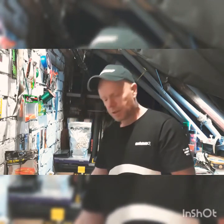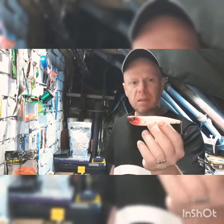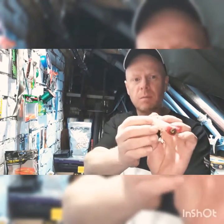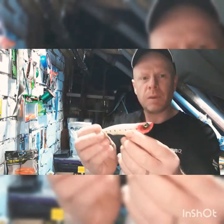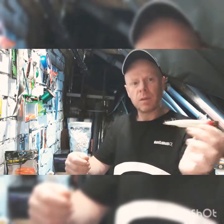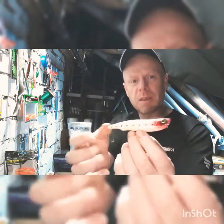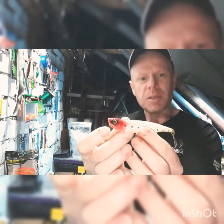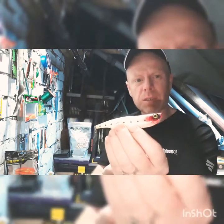Next up I like to use pencil lures — you'd call them pencil or cigar lures. This is a pencil popper lure so it sits on the surface, very much a basic cigar pattern with a bit of a popper on the front. If you use that walk-the-dog style it'll just scurry across the top of the water with a nice loud rattle. I've had a couple of pike on that. I've had it for a few years — I think I got this one on eBay for less than a quid. Haven't had to change the hooks or split rings, there's not even a scratch on it and I have had a couple of fish on it.